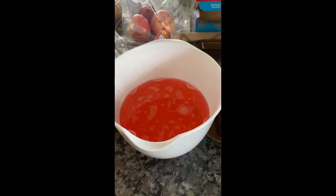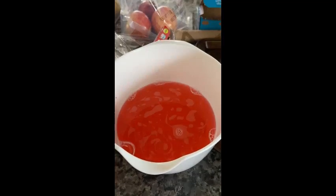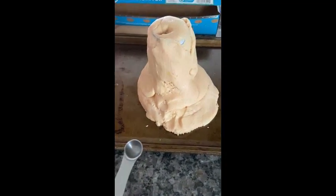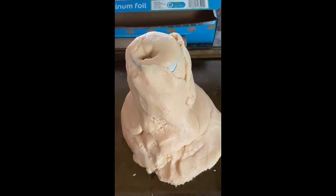Now that I have my warm water, food coloring, and dish soap all mixed up, I'm going to take my baking soda and use a tablespoon to add two tablespoons of baking soda into the top of my can.